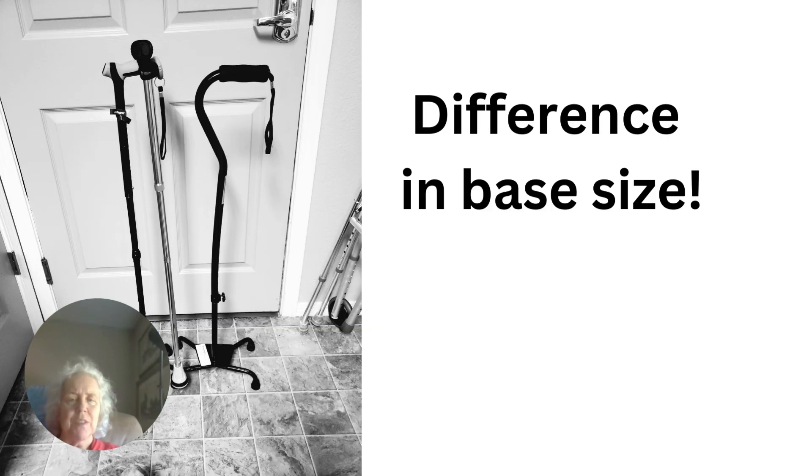Here are the quad canes with the difference in base size again. You want the one on the left — it's put out by ReHand, and it's very sturdy. It's got a nice grip, the height is adjustable, and it's very stable and does a great job.